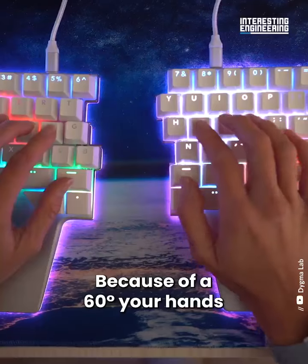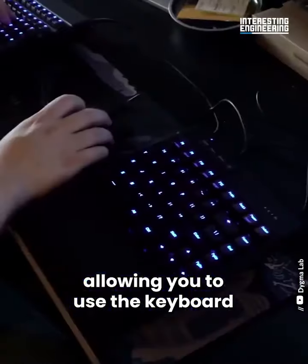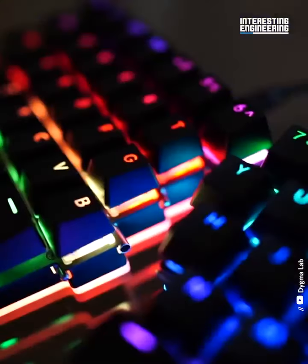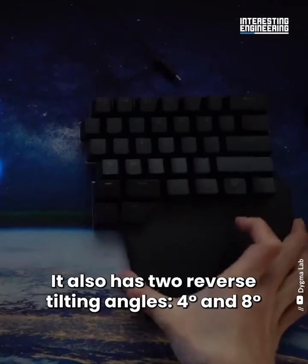Because of a 60-degree angle, your hands rest in a more natural position, allowing you to use the keyboard for a longer time without fatigue. It also has two reverse-tilting angles: 4 degrees and 8 degrees.